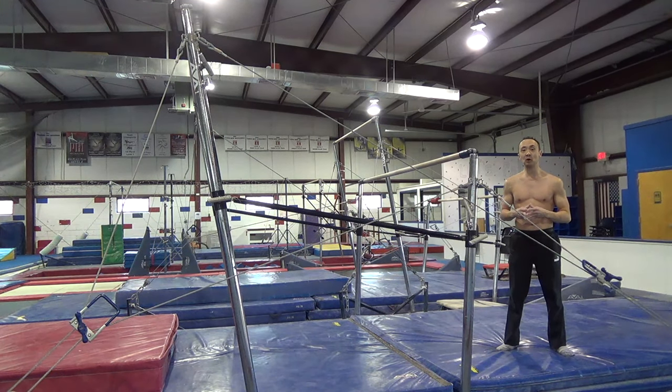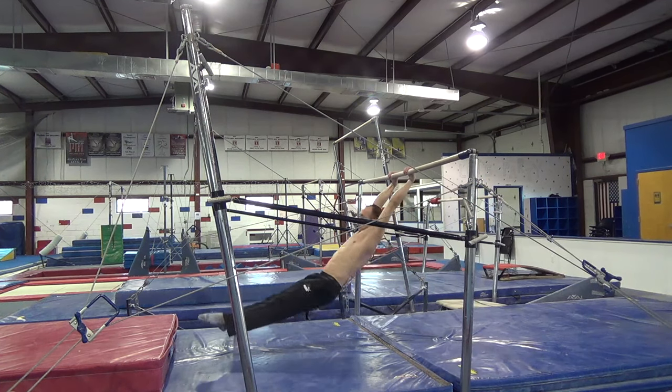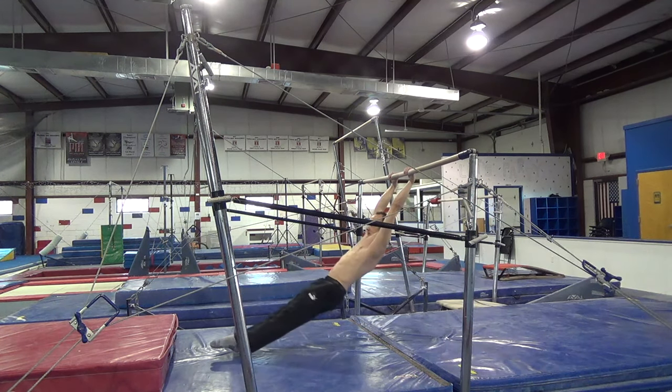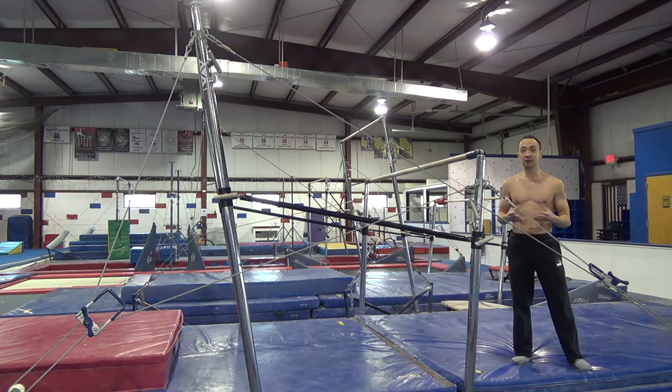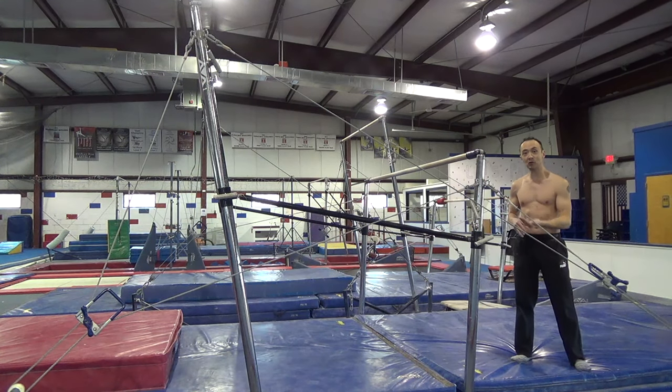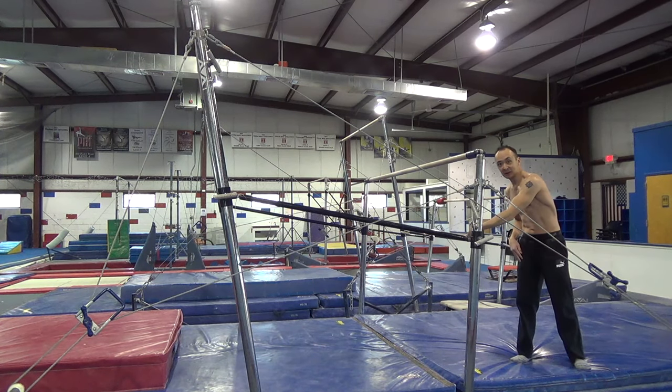First, you want to start off with a few small glides in a pike, trying to keep your legs as low to the ground as possible without actually touching the ground. The reason for this is, when you go to do a kip, if you glide with your legs to the ground at the beginning, gravity is going to pull your legs down and it'll be too hard to keep your legs back up. So you want to try and glide low to the ground without actually touching it, and then you'll just have to bring your legs up.